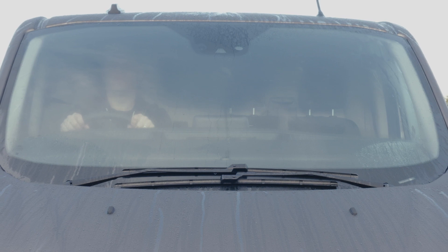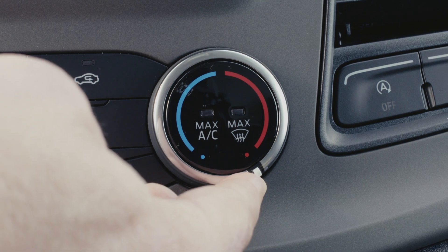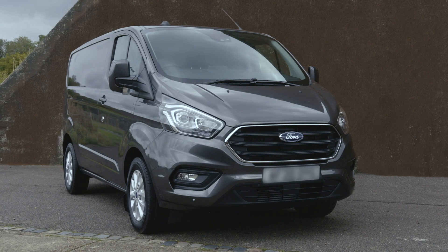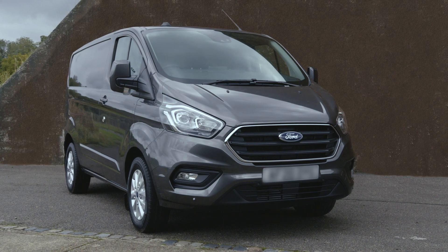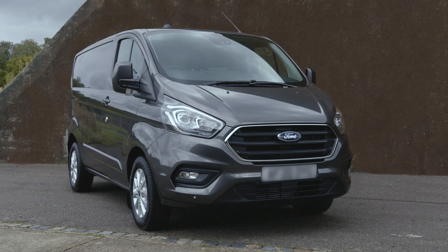Once the windows are de-misted, simply turn the temperature dial to the max again to revert to your original climate control settings. For more information you can always refer to your vehicle handbook or local Ford dealer. Thank you for watching — see you in the next How It Works video.